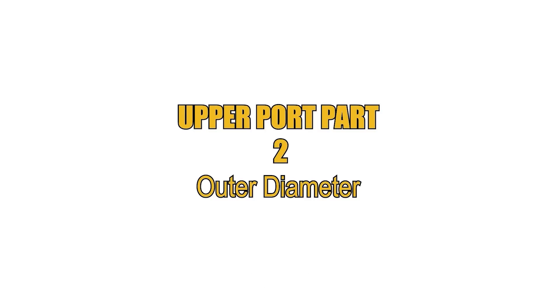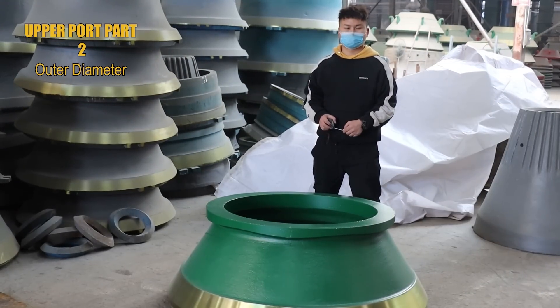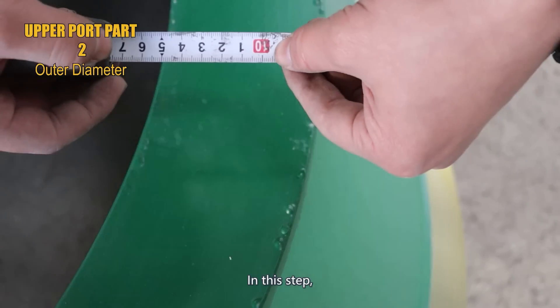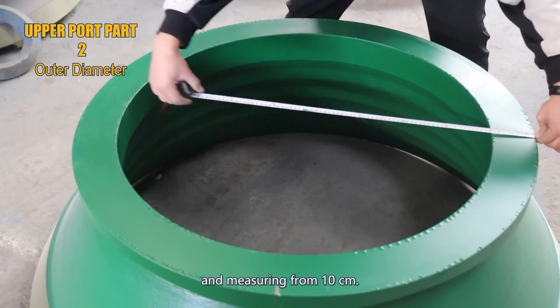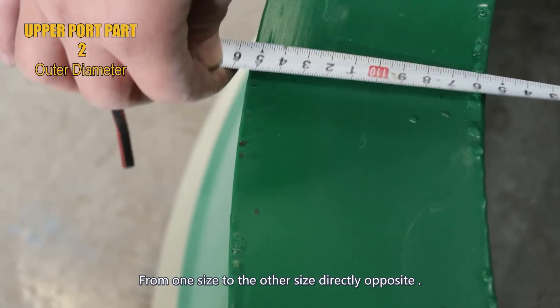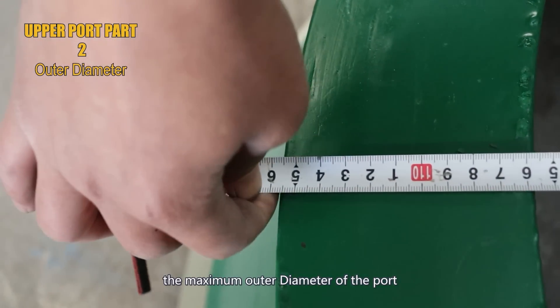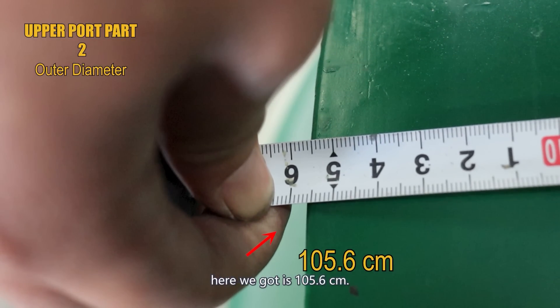Step number 2: measure the outer diameter of the upper port. Using a simple tape measure, measuring from 10 cm from one side to the other side directly opposite. The maximum outer diameter of the upper port here we got is 105.6 cm.